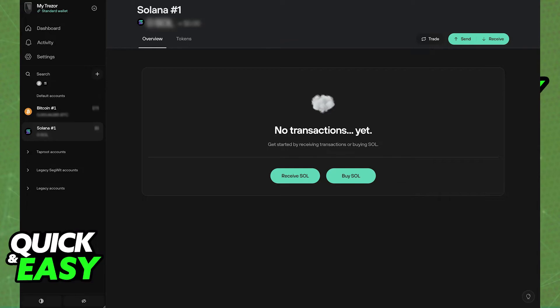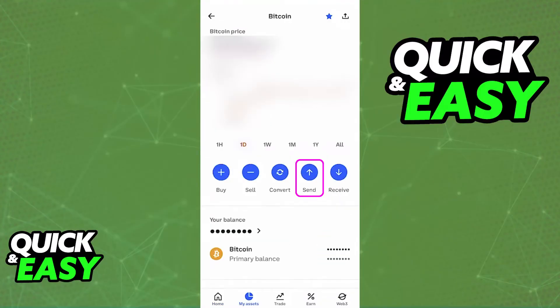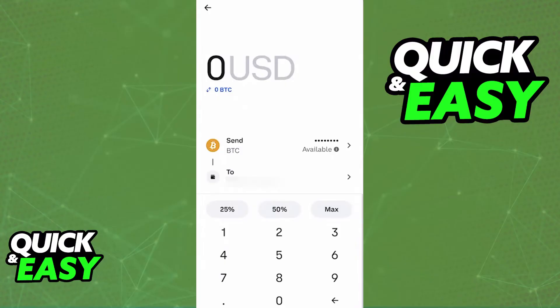Now, initiate the transfer on Coinbase. Log into your Coinbase account, go to your wallet, and select the cryptocurrency that you want to transfer, and you will find the send or withdraw option. Paste the receiving address that you acquired from Trezor into the required field, and if applicable, enter the destination tag. Confirm all other information — the specific amount of that asset that you want to send — and check for any fees. Double-check all information before confirming the withdrawal.